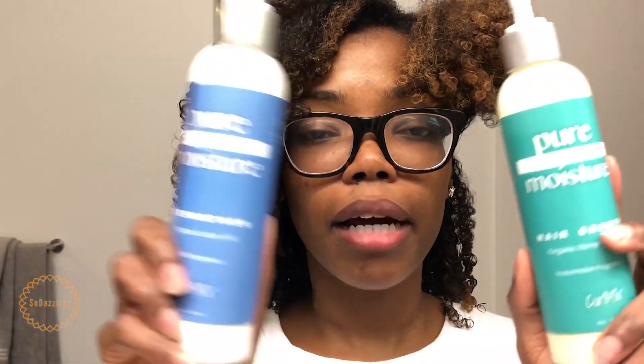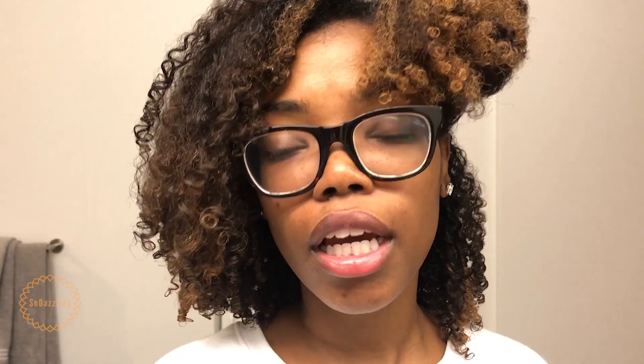I actually bought two of the moisturizers — one for me and one for my fiancé — but I'm going to be using his too, as well as their Pure Flaxseed Gel. I love that these gels are made with pure flaxseed. If you've used other flaxseed gels from brands like Eco Style, most of those use flaxseed oil, not the actual gel that comes from boiling flaxseeds. When you boil flaxseeds in water they become gelatinous, and you can use that gel straight on your hair — it's super moisturizing.